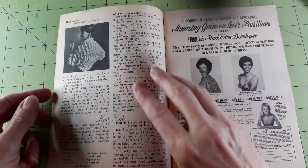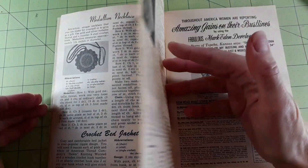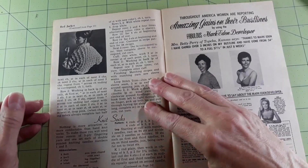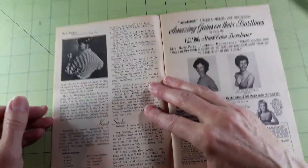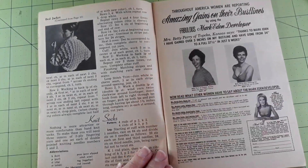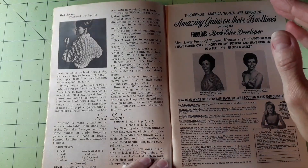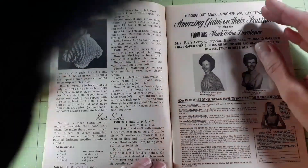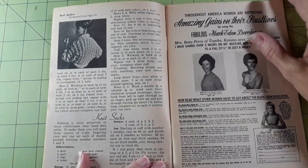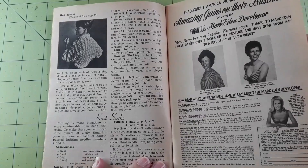Oh, isn't that a cute bed jacket — I'm going to have to look at this one. Hi Venus, yes I know. Knit socks — nothing is more attractive or more comfortable than hand-knit socks. To make these you will need three ounces of three-ply fingering yarn and one set each of double-pointed knitting needles numbers one and two.